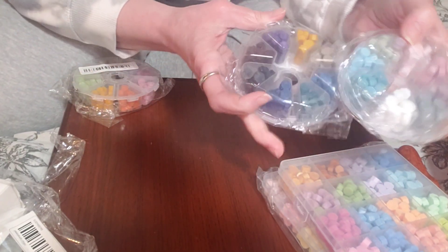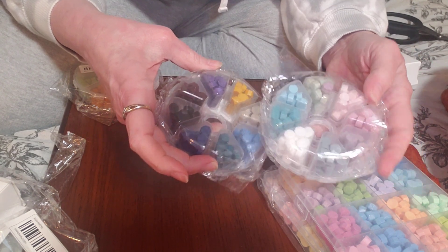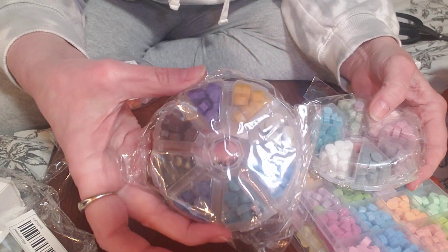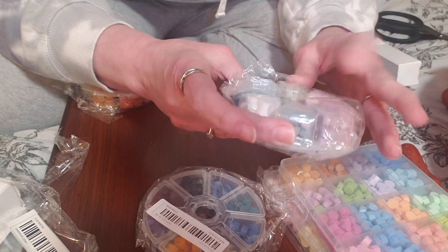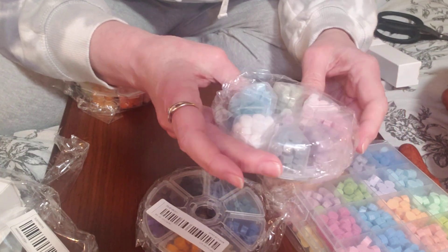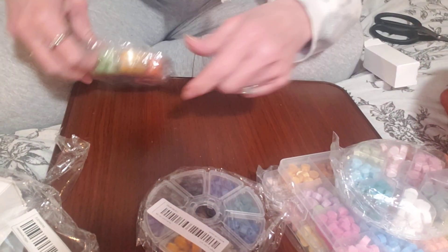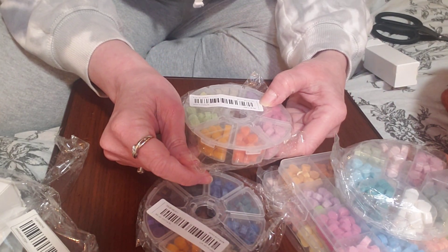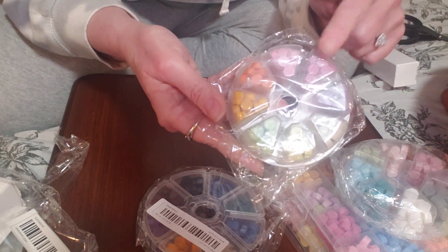I got some little tiny ones because I wanted to try these out as well. I don't know if they're going to be the same melts as these, but they look like they are. This one is purples and darker colors. And then this one is like medium type colors. And then we have this one here with oranges and greens. They don't say on them what they are, but we are going to have fun with these. That was my little package.